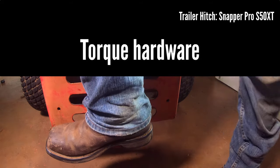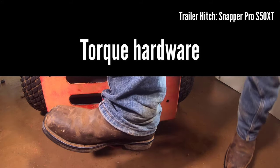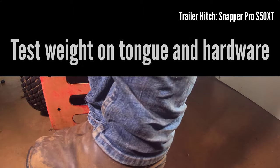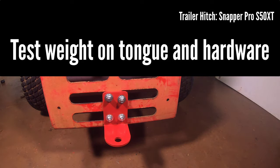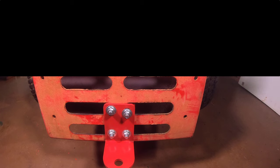A quick step onto the hitch was used only for this video to demonstrate fastener strength as related to tongue weight. Since the hitch is not intended as a step, attaching a trailer with no load or a safe pull on a rope would be other alternative ways to test the hitch.